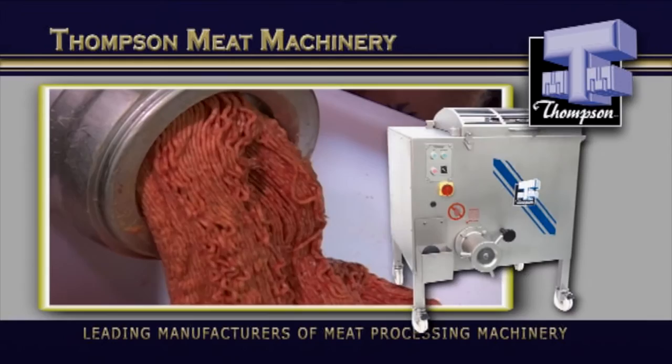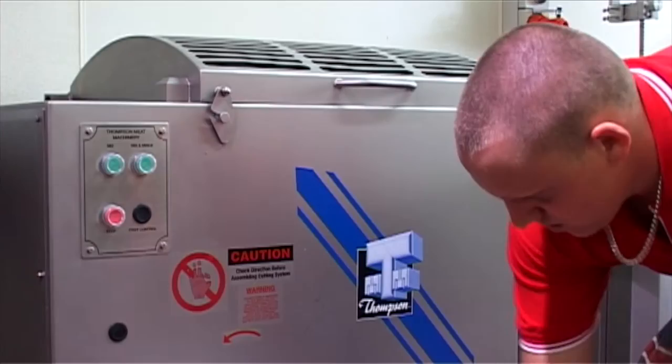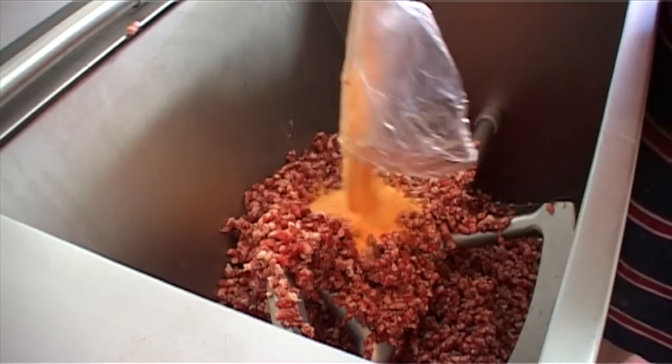The 900 Mixer Mincer is designed to achieve outputs only expected from much larger machines. With the capacity to deliver a high definition of cut, this machine will impress the most conscientious operator. This is the machine that customers have used for many years to produce quality mints and sausages and, in one extreme instance, up to 15 tonnes of sausages in a week. Now that's outstanding output efficiencies.